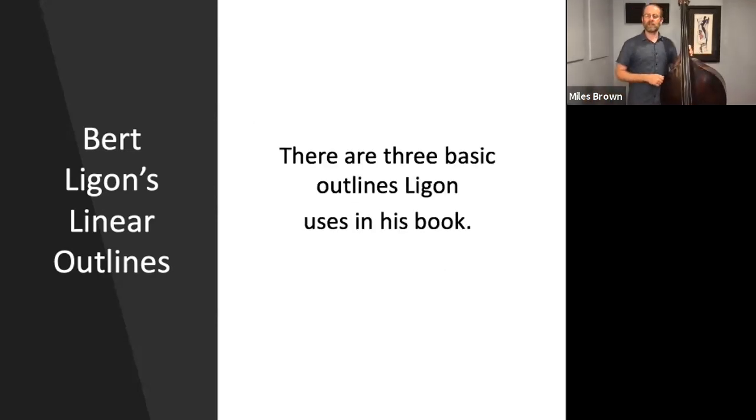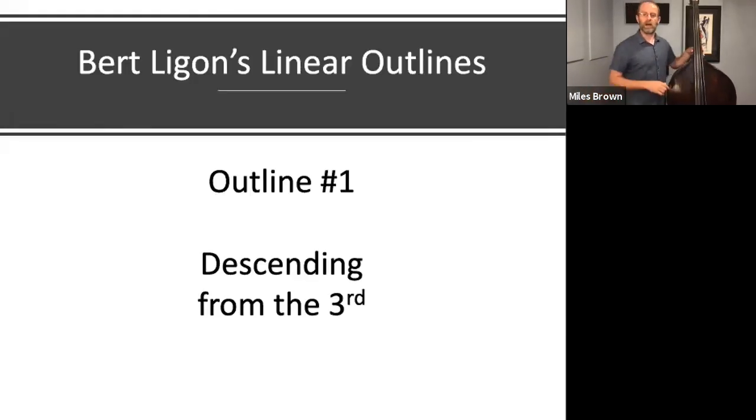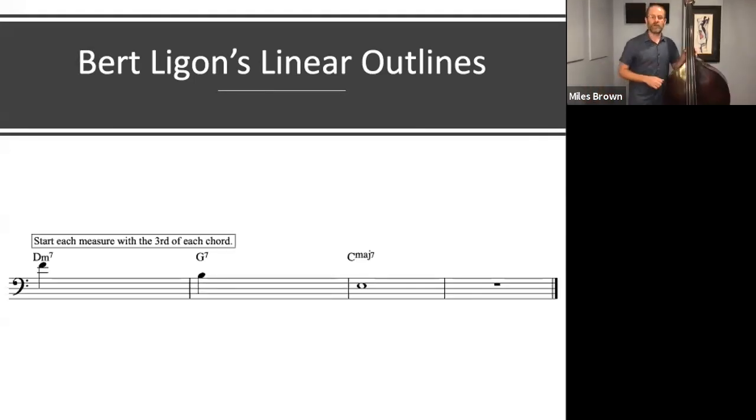There are three basic outlines that Ligon describes in his book. Outline number 1 starts on the 2 chord — we start on the third of the 2 chord. Here's a 2-5-1 progression and we're starting on the third of that. So here's F natural over a D minor 7 chord. The next note we're going to look at is the third of the dominant chord, or the third of G7, which is B natural. And the last note is the third of the C major 7 chord, which is E natural. So notice we have the third of the D minor 7 chord, the third of the G7 chord, and the third of the C major 7 chord.